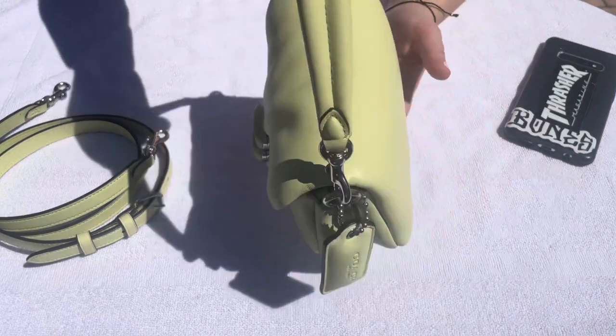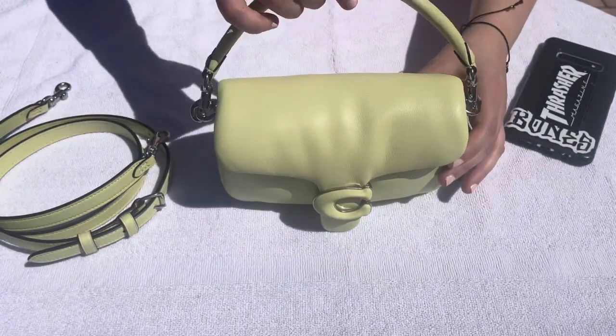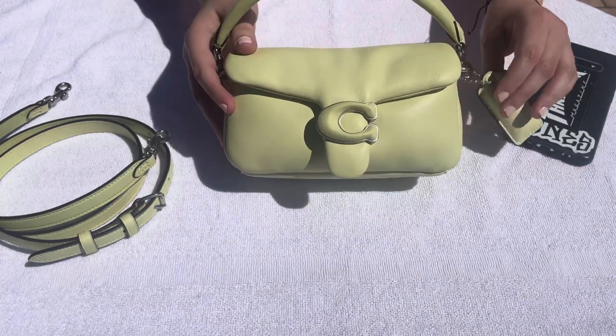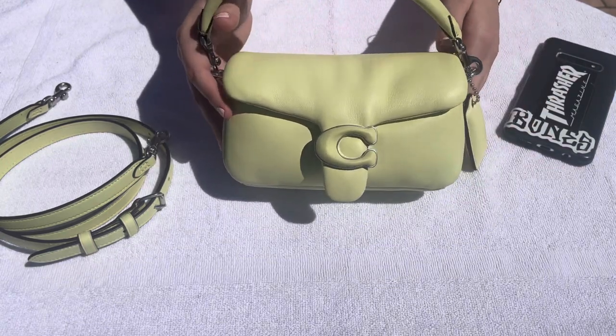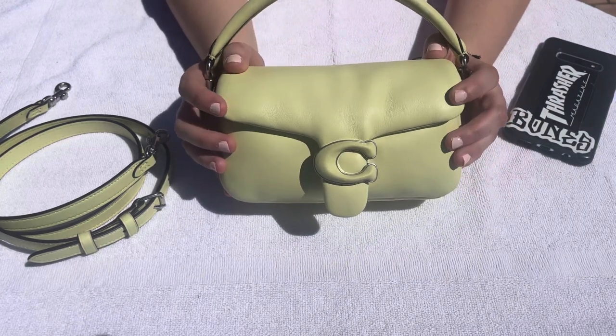It's such a cute mini bag, and I want to showcase what this is actually going to look like on someone who's five foot two. Before I get to mod shots, I also want to briefly mention the leather.